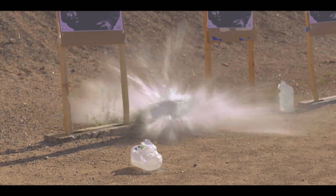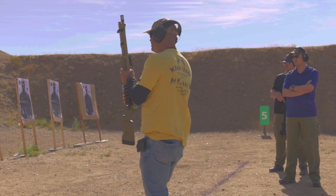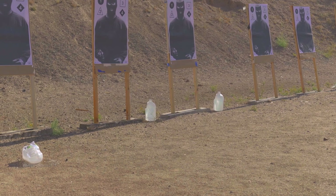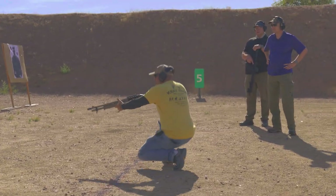That much greater transfer of energy from a round designed to expand and open up. Now we're gonna run some double-ought buck — a double-ought buck round from a shotgun, and then a slug round from a shotgun.